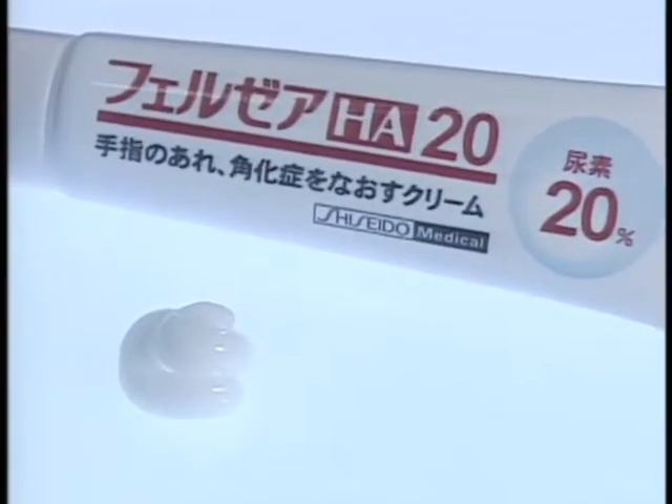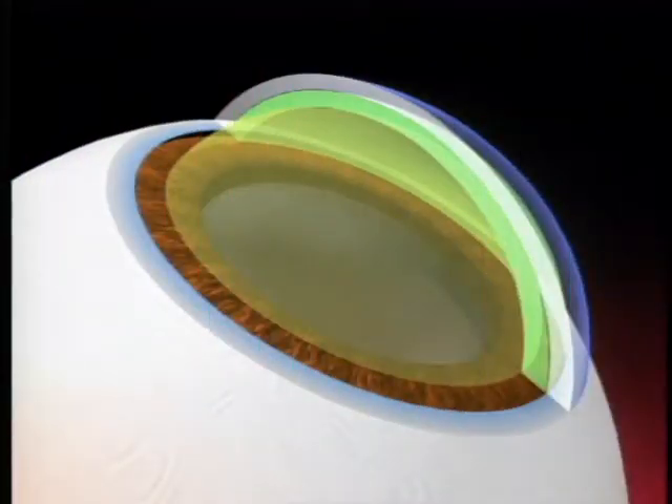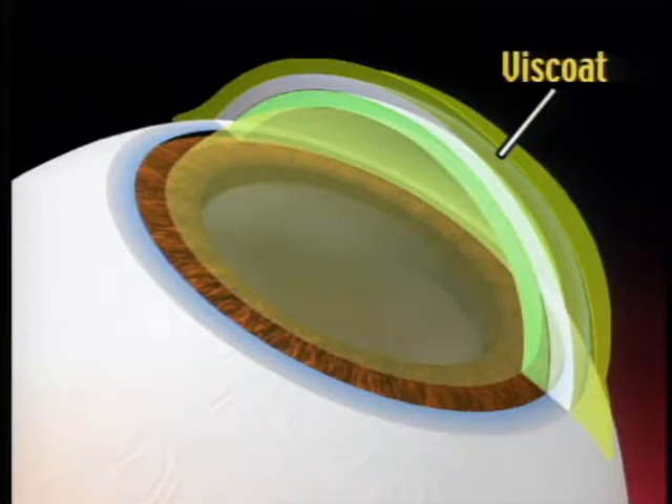The moisturizing action of sodium hyalurinate and sodium chondroitin sulfate, which are components of viscote, are well known. If a dispersive viscoelastic material is applied to the corneal endothelium so that it becomes a uniform layer, as in the soft-shell technique, I believe that the material is similarly difficult to remove from the corneal endothelium and prevents the cornea from drying and clouding.